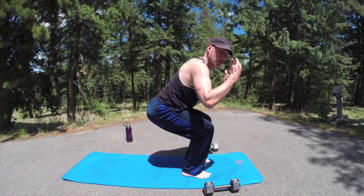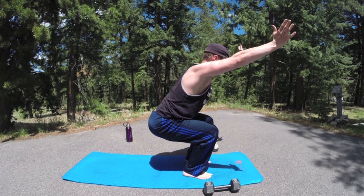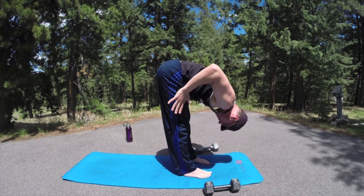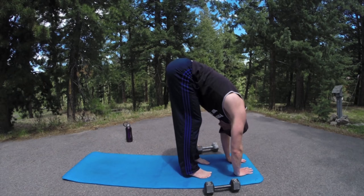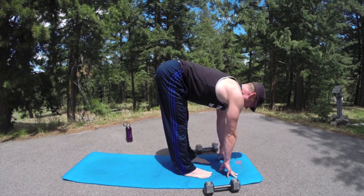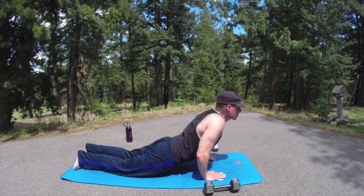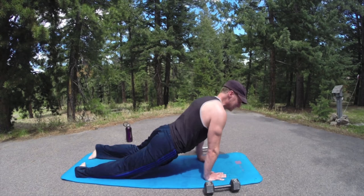One more breath — reach the arms up. Exhale, dive into forward fold. Soften the knees slightly, take an extra breath. Inhale, flat back — fingers on the shins or the mat. Draw the shoulders back, feel the stretch and the length in the spine. From here, step or jump back to plank. Press forward, hover — slowly. Practice all the time. Stronger every day, my friend. A little twist if you like, and then back to downward facing dog.